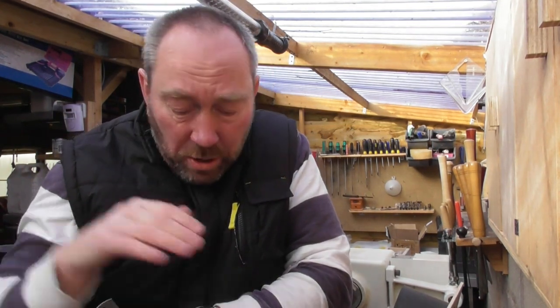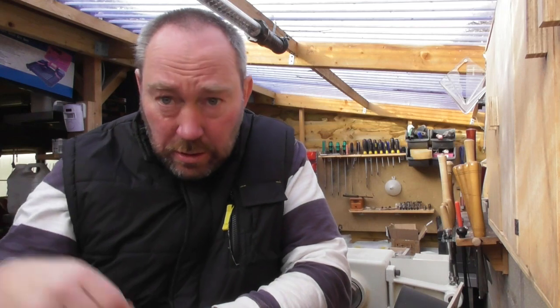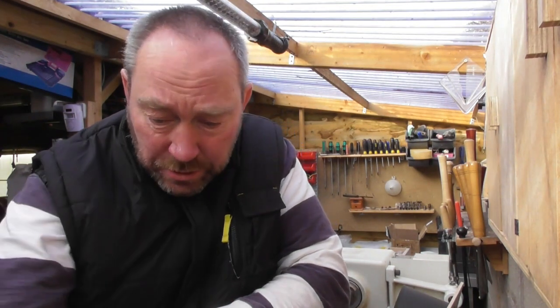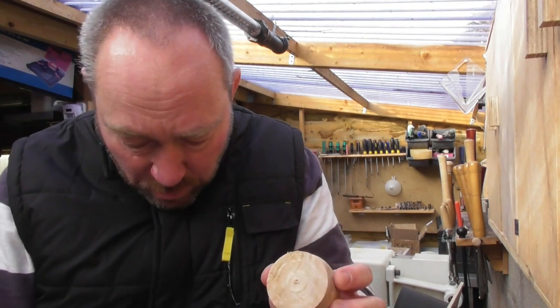So first of all, what are you going to need to make one of these little boxes? Well, apart from your lathe and your normal turning tools and a chuck, not an awful lot. A bit of kitchen roll, a ruler, a pencil, and some glue of your choice. And that's pretty much it because what we're going to do — I've got a little scrap here to show you how we do it.